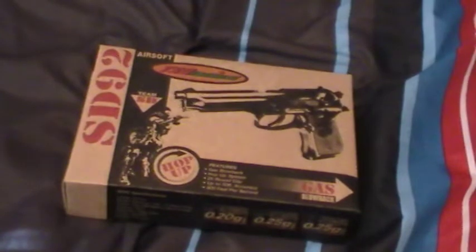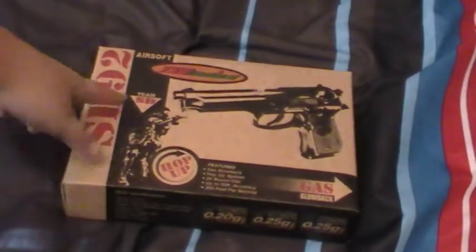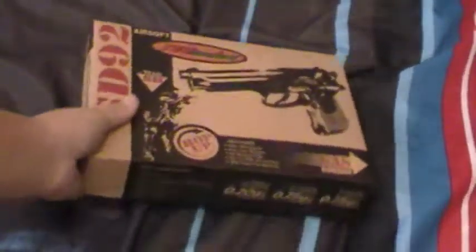Right when you get it from your unboxing, unless this is hop-up — Team SD Airsoft, TSD Tactical with a gun, and gas blowback — I just have what it recommends. I use .12 BBs... well, you're not .12, you're .20.